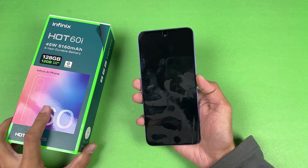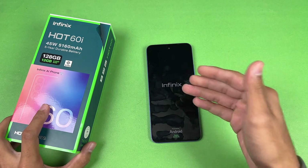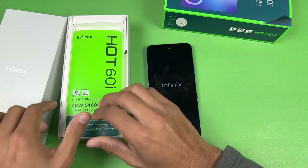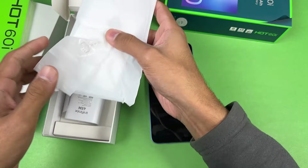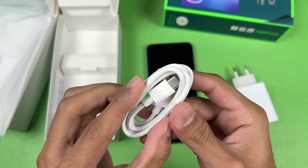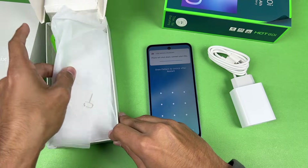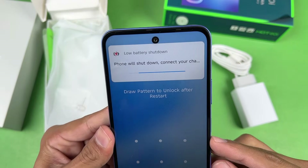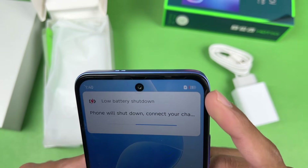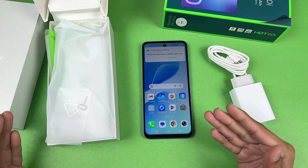Right now the battery percentage on the Infinix Hot 60i is almost at zero percent. While this one is booting up, let me show the charger and cable you're getting out of the box. Here is a silicon case, here is our 45-watt super fast charger, and a USB Type-C to USB-A cable which I'm going to be using in this video. The phone is on but will automatically shut down because the battery is way too low — we have only 1% battery.